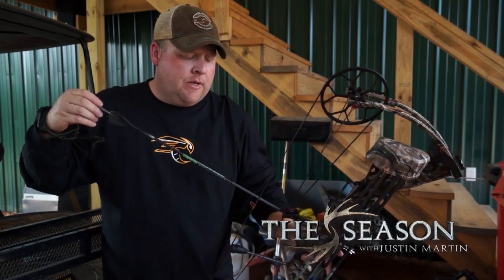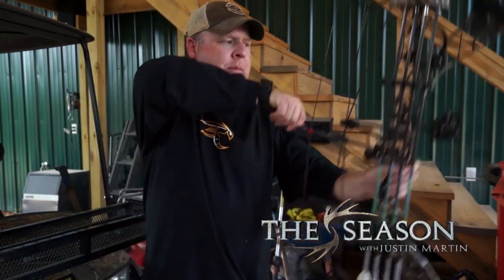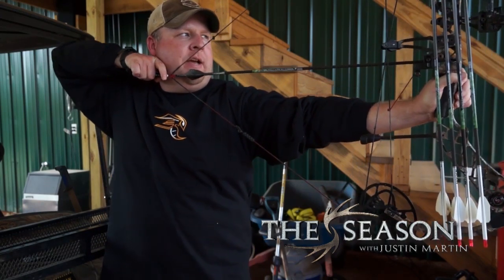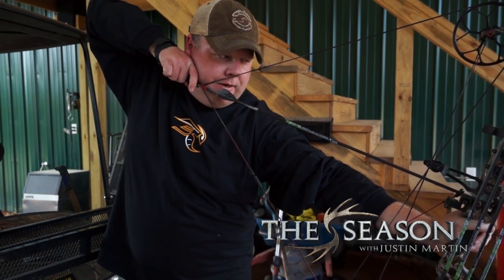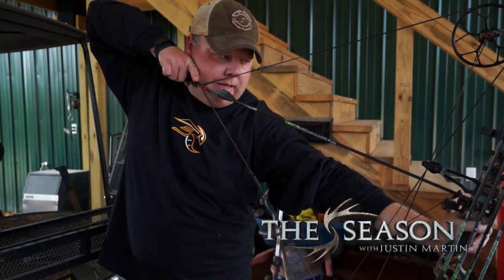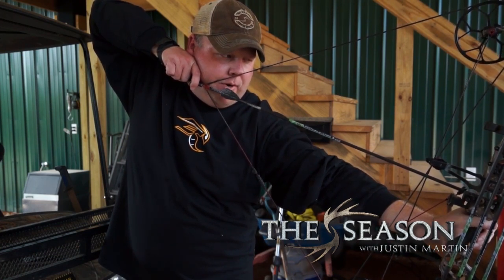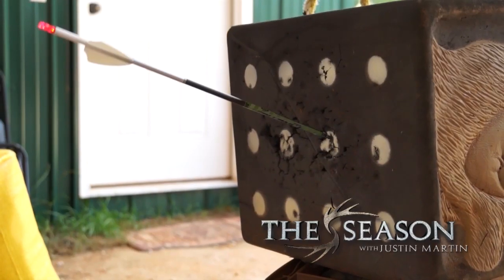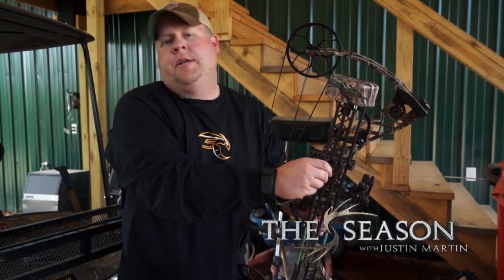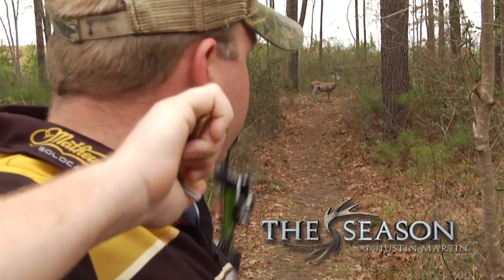Get close to a target — I've got one right here, three or four yards from me. Draw back, and when shooting down from a tree stand, always bend at the waist. Wrap your index finger on the trigger — don't hold it off. Lay your finger on it and squeeze with your back muscles to make the shot go off. That's the proper way to shoot. The whole time your mind should be thinking nothing but aim.